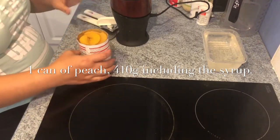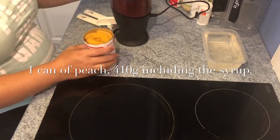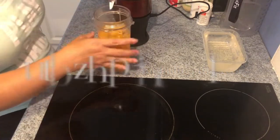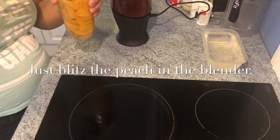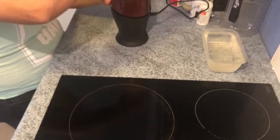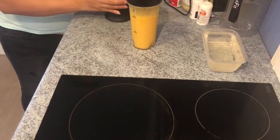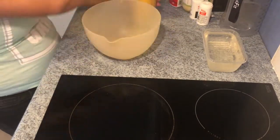Here's our peach — it's 410 grams and we have to use the syrup as well. We include the syrup and let's blend it. It's done! Let's put this aside and transfer our peach puree into the bowl.